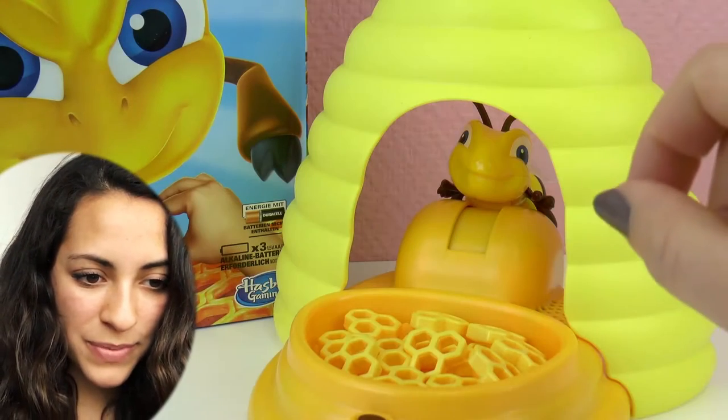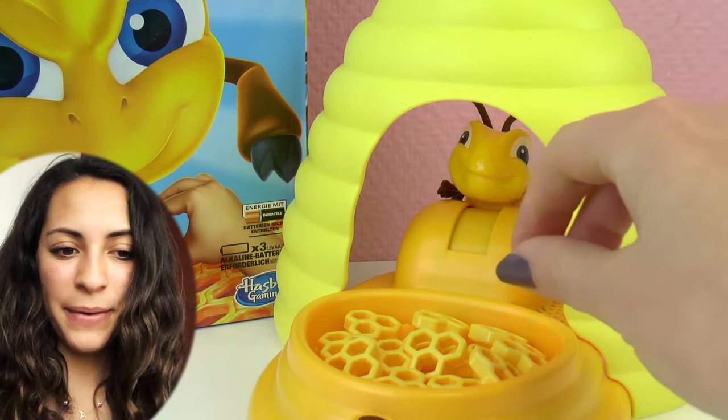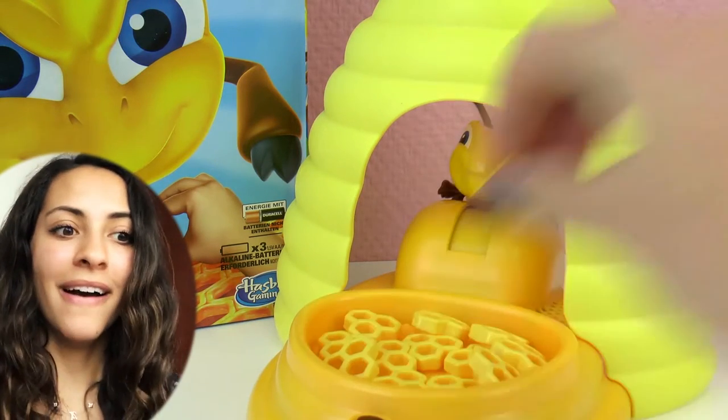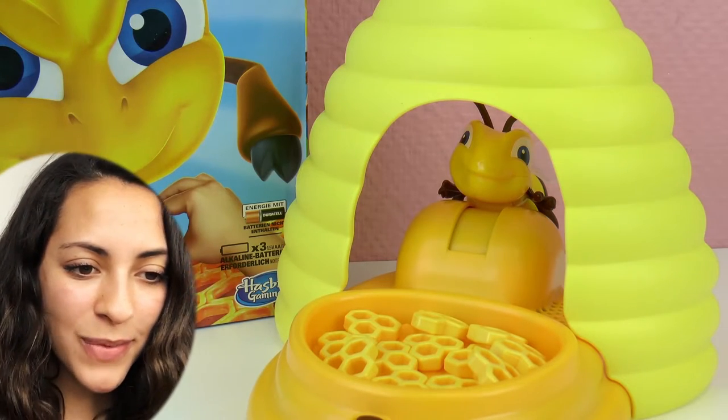Okay, I'm going to try and grab one of these ones, but I'm so scared. Okay, here we go. Oh, okay. So, I got one, but it is so scary.